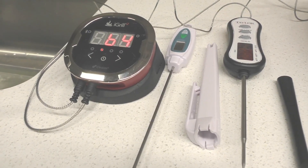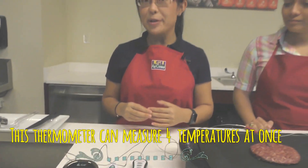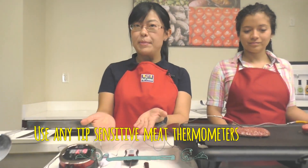The thermometer we're using today is from iGrill. It can monitor multiple temperatures at the same time — it is my personal favorite. But when you're at home, you can use any type of tip-sensitive meat thermometer.